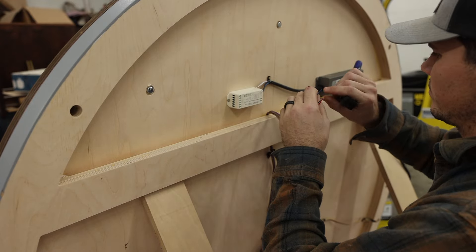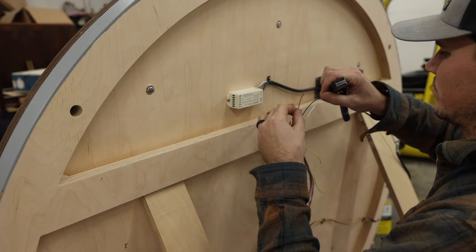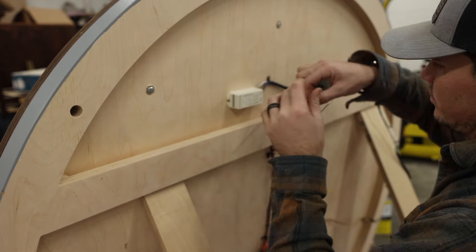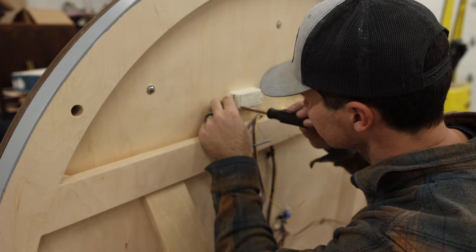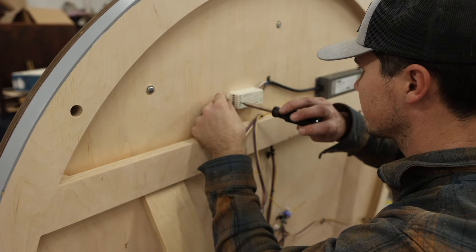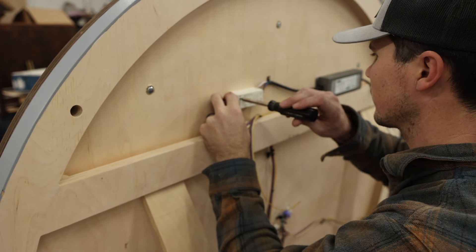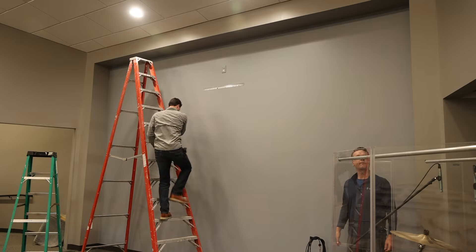After running all the wires through the back, I combined everything to the controller that you see here, and that's actually what the remote uses to tell the LED lights what to do. Beside that you see the power supply that converts our typical household power to the 24-volt signal of these LED lights.